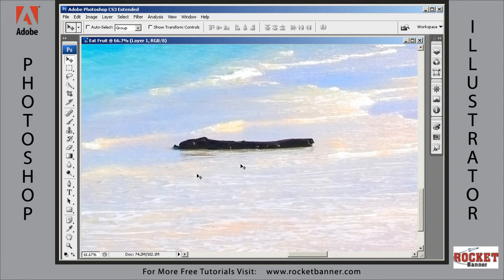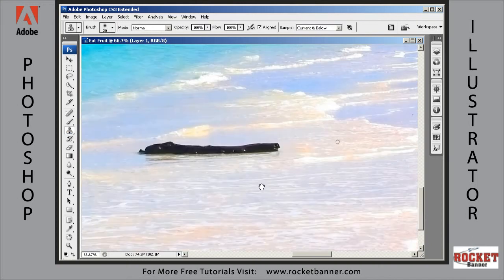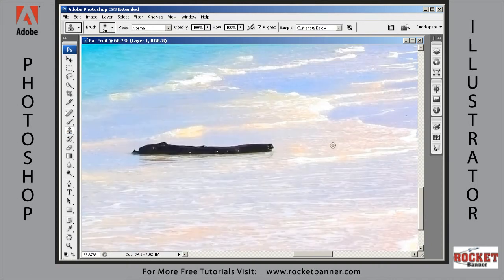Now the next thing I want to do is grab the Clone Stamp tool right here. I want to select an area to clone from — let's start right here. Hold the Alt key down and that gives you the little target symbol. Click and that sets the source for your clone. Now with the brush tool selected you can clone over what you want to get rid of.